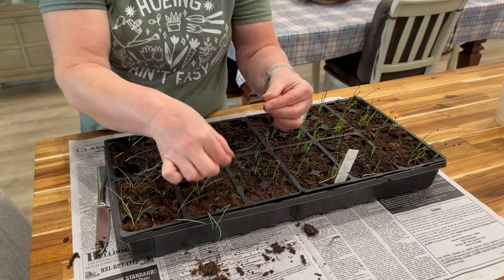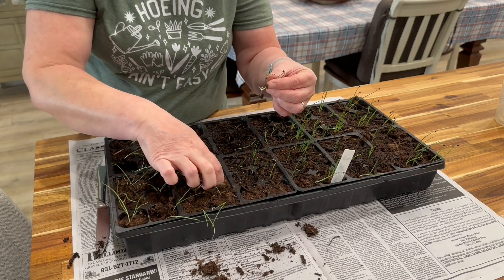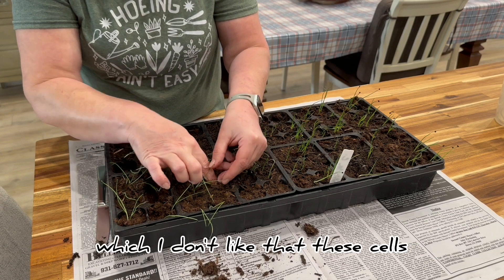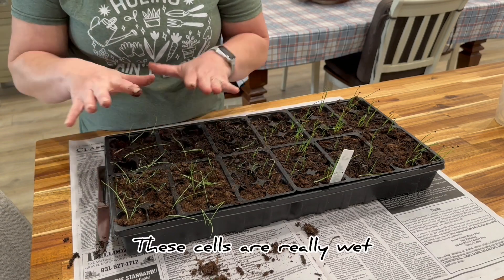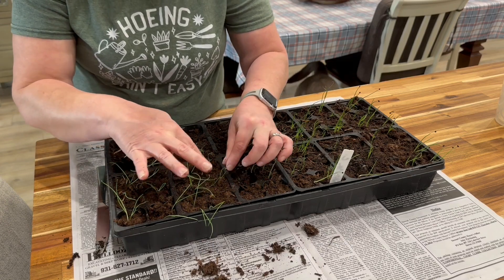And then these two I'm going to put in this cell right here. I don't like that these cells are really wet, but those cells, because it was angled, are really dry.